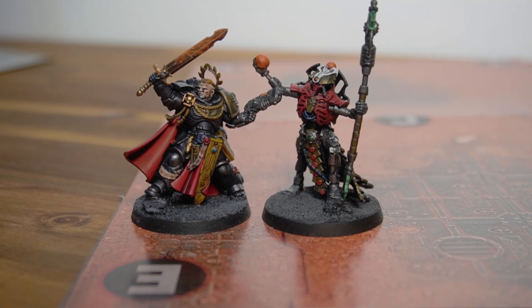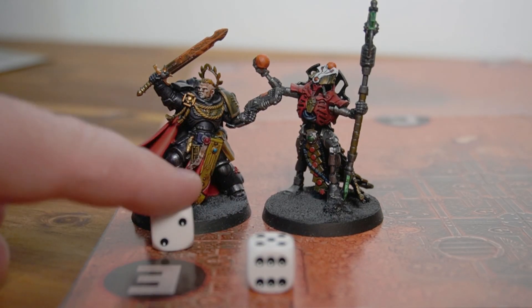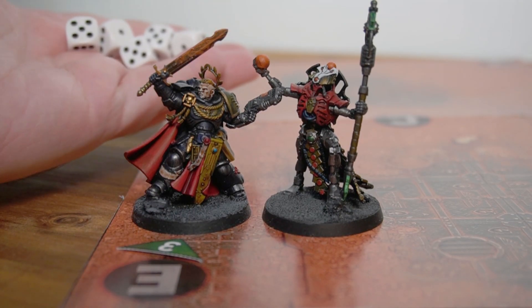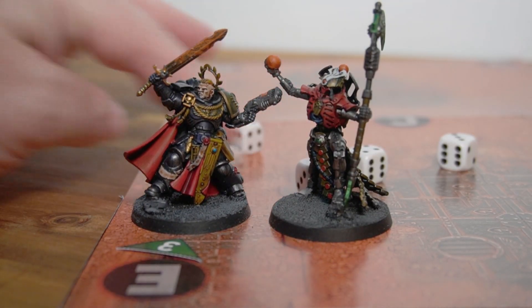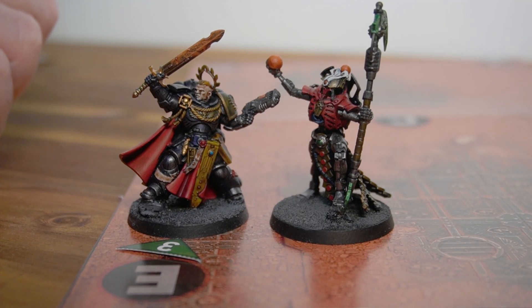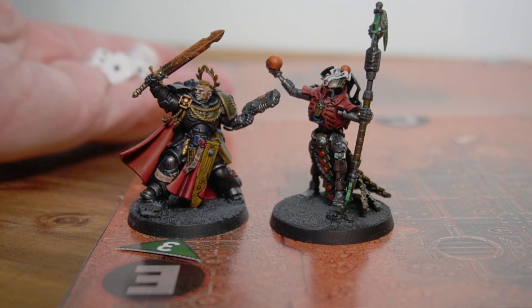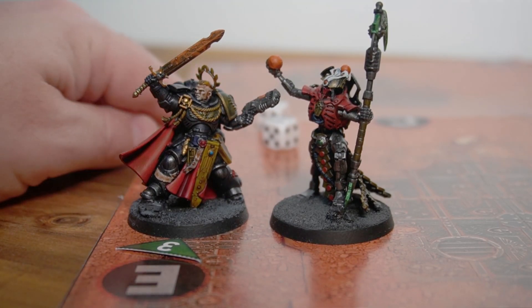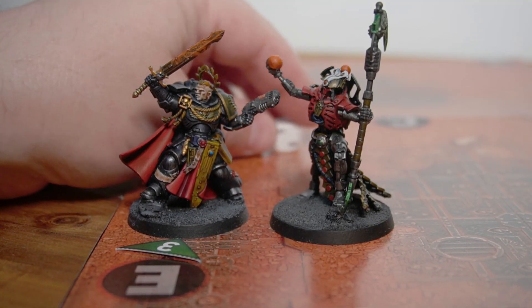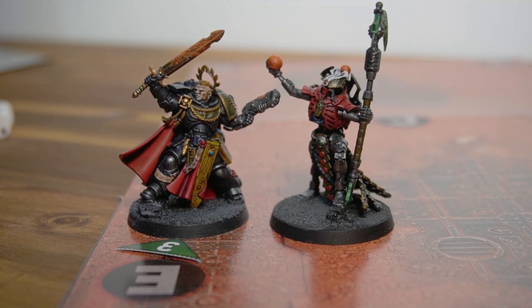Two wounds, needs fours to save — gets a five on one and a one on the other, so he just took three wounds. But now it's his turn to swing back — five attacks, hitting on twos, misses one. Strength four, but the power sword makes him strength five. The Overlord is toughness five so Space Marine needs fours to wound — and he does two. AP minus three so a six is the save — no saves — and the Necron Lord just took four wounds. It's the Space Marines' go and they're locked in combat.